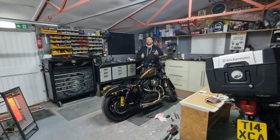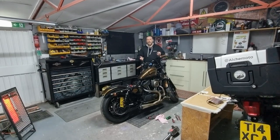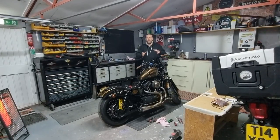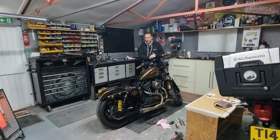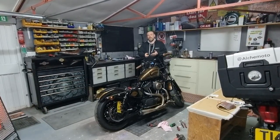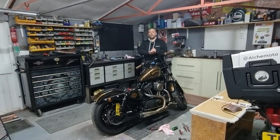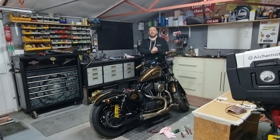Welcome back to Alcomoto's Garage Series. Today we're going to do the neutral light switch on the 48, which has finally failed. It's been failing for a while — been struggling to find neutral for a few weeks and then on the last ride it finally gave up the ghost. First we'll test it and show you how to tell whether it's the switch, a wiring fault, or the dashboard idiot lights. Then we'll show you how to remove the pulleys to get at the switch and change it. Quite a simple job, and we'll show you what tools you need.